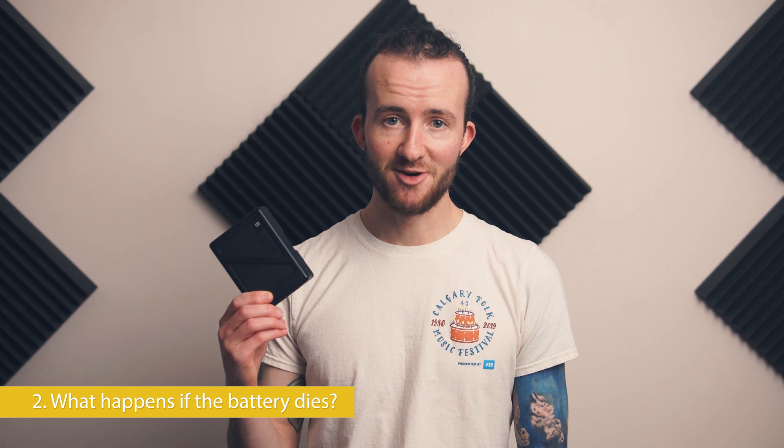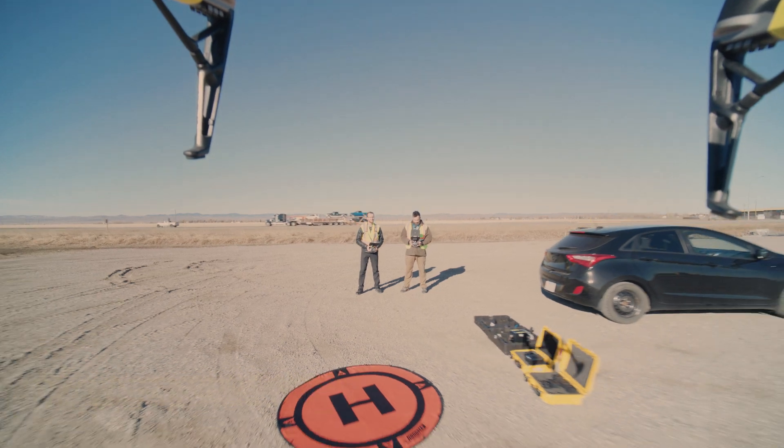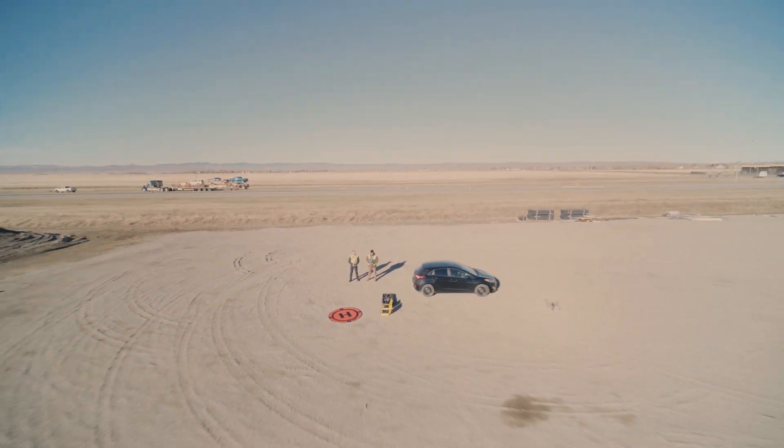What happens if it runs out of battery? The drone tracks its distance from the place that it took off via GPS. It knows how long it'll take to get there and initiates what's called auto RTH, or return to home, automatically. Not very exciting, I know.